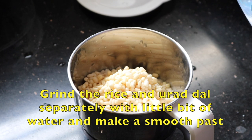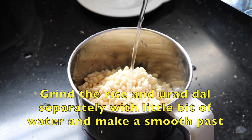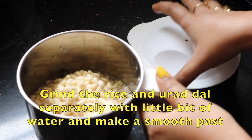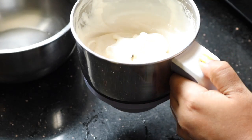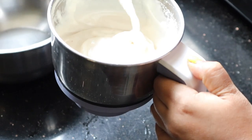Don't add too much water — just add a little bit of water, and make a really very nice and smooth paste. The batter is ready. See, this is the consistency. Now I have to transfer it into our bowl.